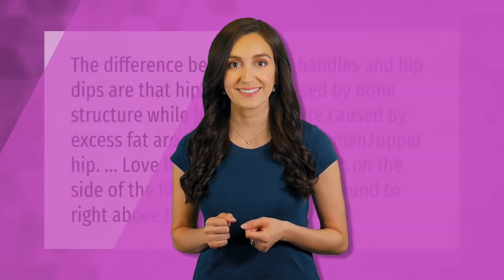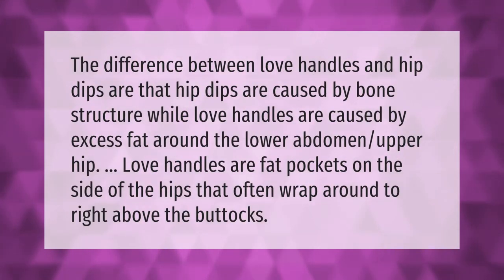The difference between love handles and hip dips is that hip dips are caused by bone structure, while love handles are caused by excess fat around the lower abdomen and upper hip. Love handles are fat pockets on the side of the hips that often wrap around to right above the buttocks.